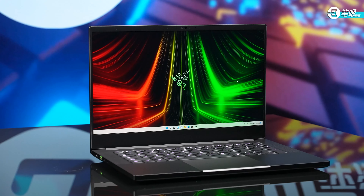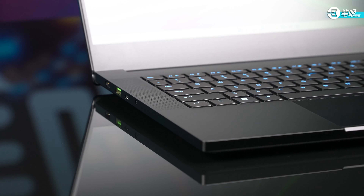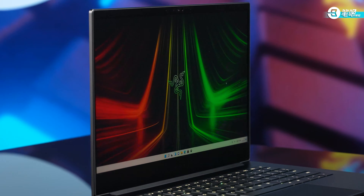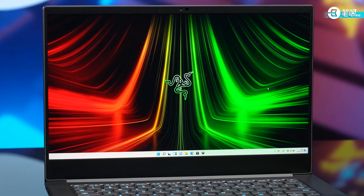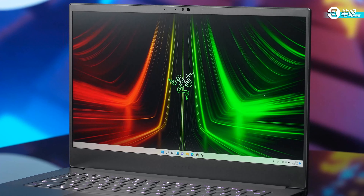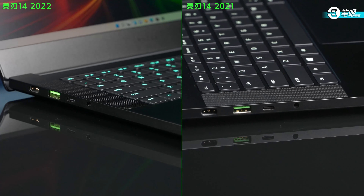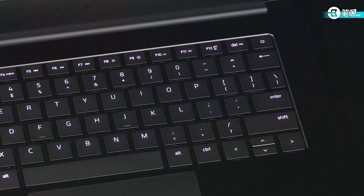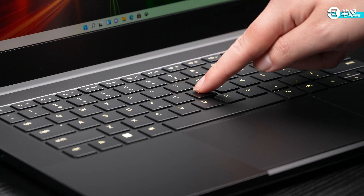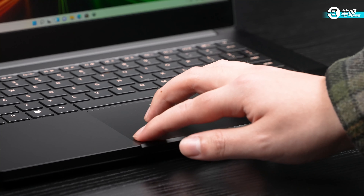The design doesn't change much — still the CNC unibody process and an anodic oxide finish, feels fine and smooth. On the lid is the luminous Razer logo. Hinge damping is well-tuned, but the bottom bezel is a bit wide for today's standards. The biggest difference in the keyboard area is the speakers on both sides are now seamless, making it look smoother. Power button is still at the top right corner next to Delete. Key travel is short, presses are average, but the touchpad feels nice — it would be better if it had a shortcut to disable it.